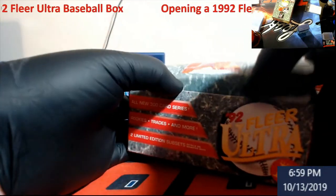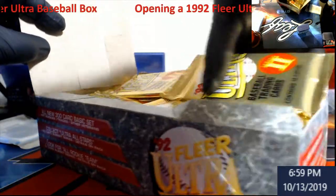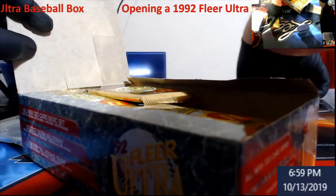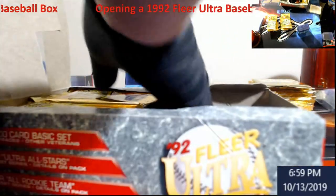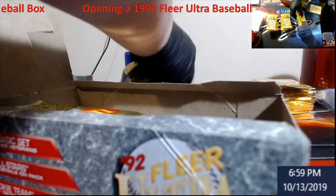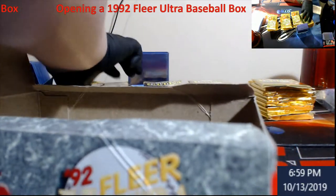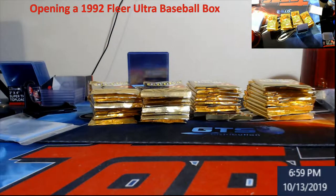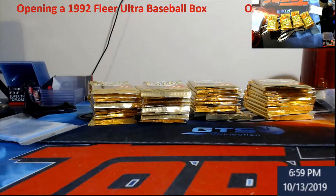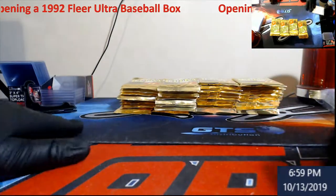I've got a ton of stuff coming in guys, so we have a lot of this to open. It's really cool to open up older stuff you don't see a whole lot of. I never plan on hitting a big one out of this — I mean if we got one PSA 10 Griffey out of this it'd be well worth it, although looking at the bottom of the box it might actually be good.